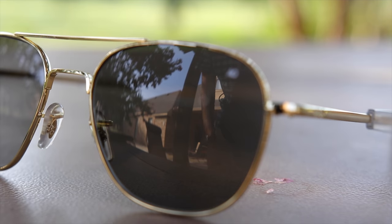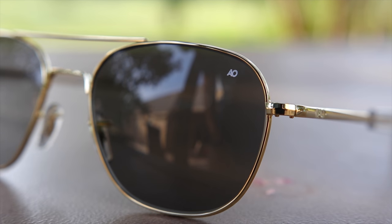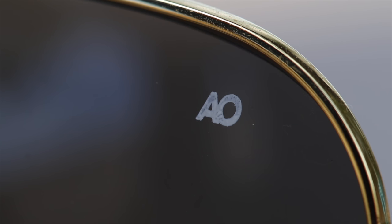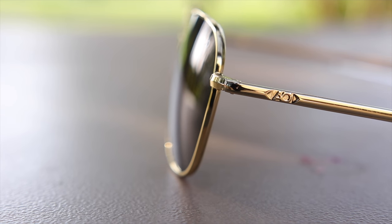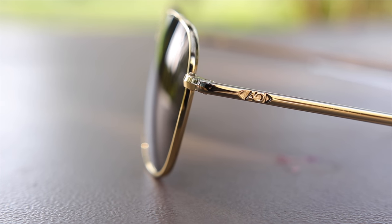These sunglasses are the medium size and they have 55 millimeter lenses and a 20 millimeter bridge. They're going to have an American Optical logo in the top left corner of the sunglasses. Unlike most Ray-Ban and other sunglasses, which have their logo in the top right corner, these are found on the top left. Moving down to the temple, we can see another AO logo, which stands for American Optical.